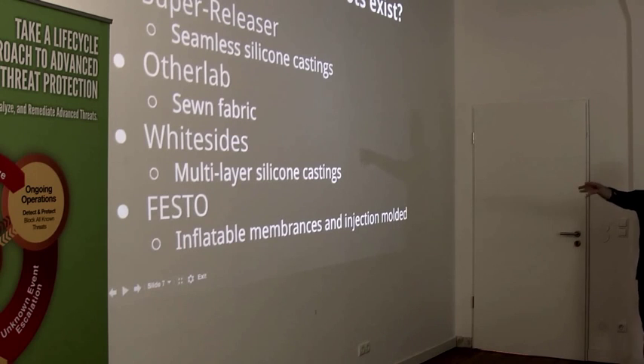The Whitesides Lab is doing some of the most fundamental soft robotics research right now using multi-layer silicone castings. And Festo — you might have seen them — they make really elegant soft and gripper robots, like flying penguins. They do a lot of impossible-looking stuff.